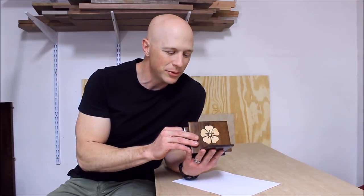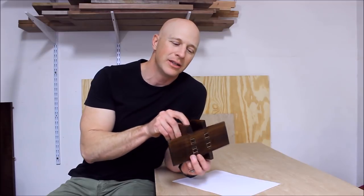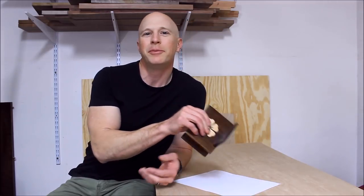It gave me an opportunity to do some stuff that I haven't done before, such as the inlay work here and some through joints on the bottom. Let me show you how I built it.